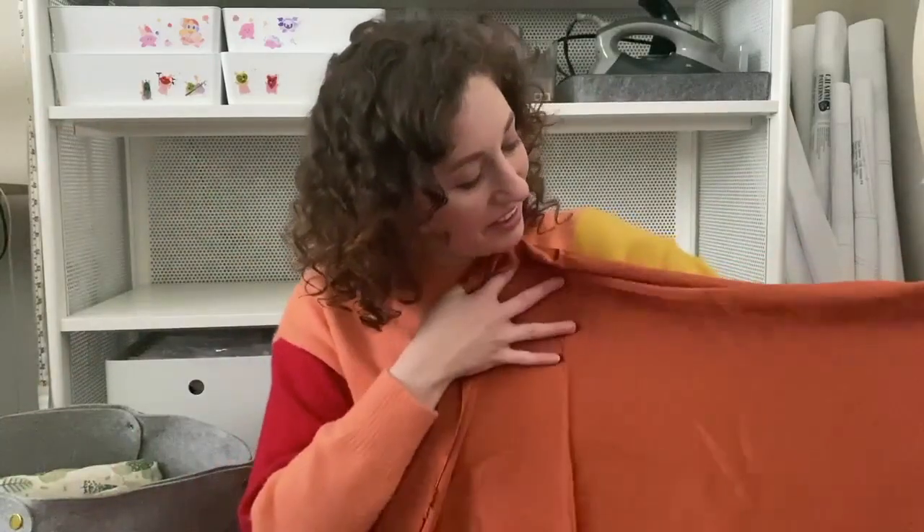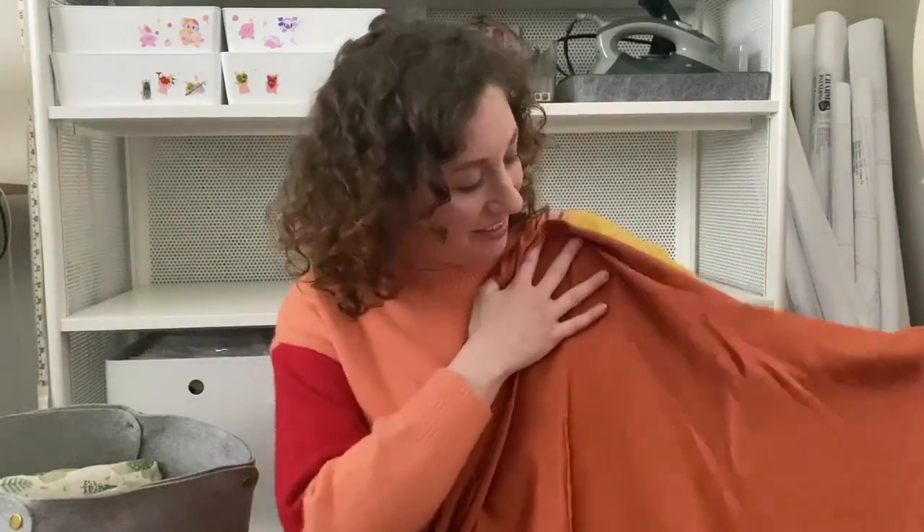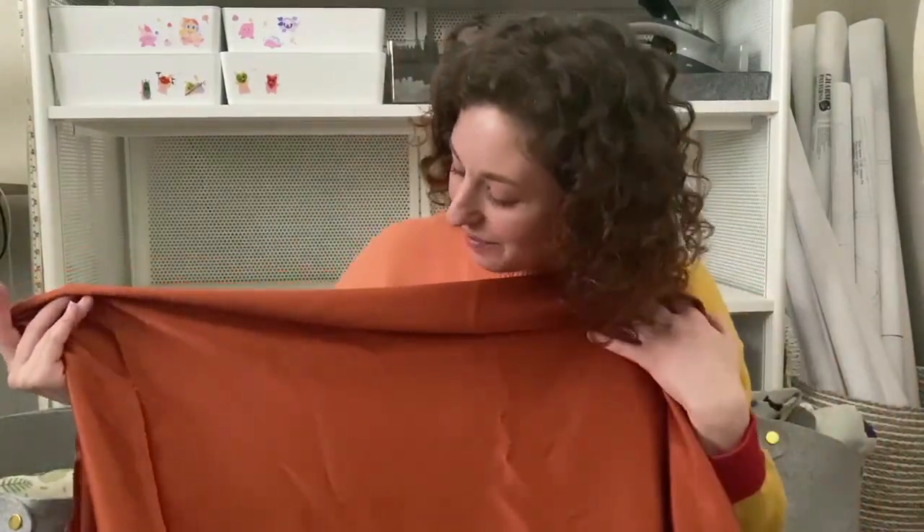The fabric I'm the most hesitant to cut into is this beautiful rust colored silk. I got this one locally at Mill End and I just love it — it was so beautiful I just had to buy it right away. I was thinking I might use it to make an Ogden cami lengthened into a dress, but like with all silks it's always so nerve-wracking, so we'll see when I actually get to it.